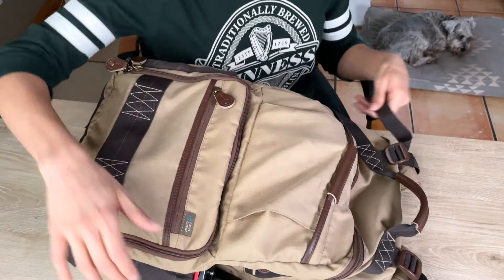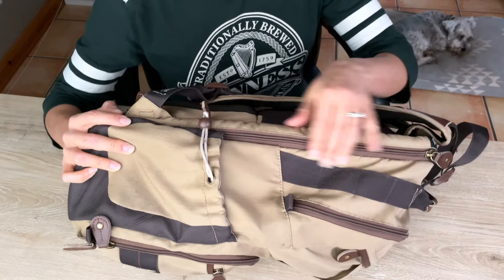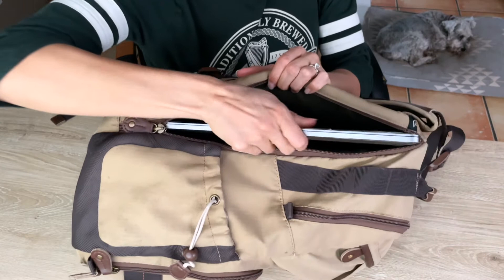Let's start with the outside of it. The first thing here is the zipper on the side that holds the laptop. I can easily fit my MacBook Pro and there's plenty of room, so you could probably fit a bigger laptop in there as well.